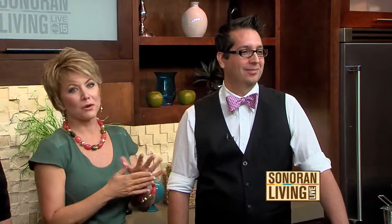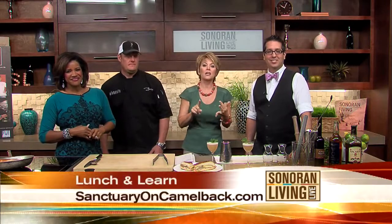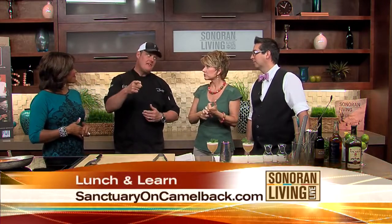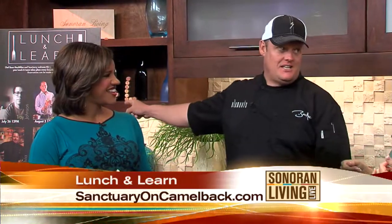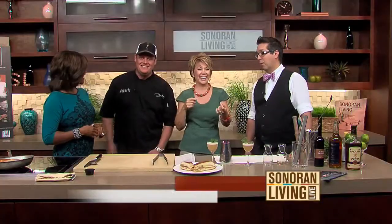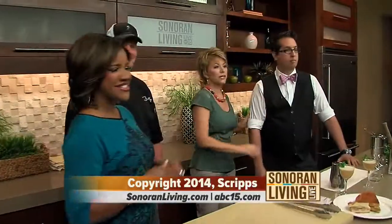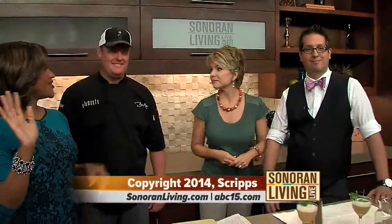If you want to find out more about the Lunch and Learn event, you can go to sanctuaryoncamelback.com. It's happening every Saturday until the end of the month. There are still a few spots left for this Saturday with Chef Jamie Gwen — I bet you don't have any more after this! And we have a few spots left for the Mixology 101 on Sunday. Thanks, guys, for joining us.